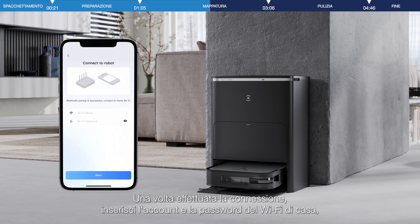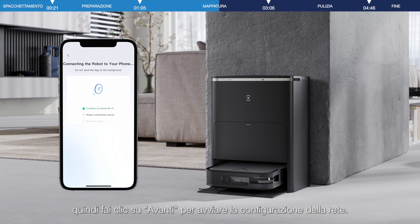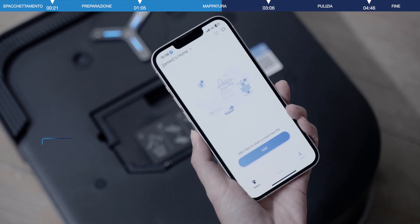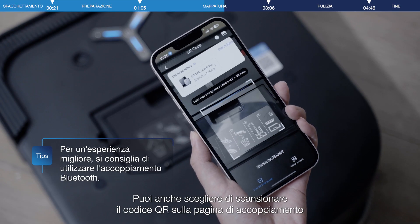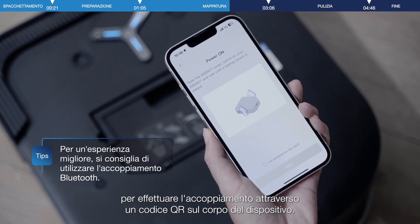After the connection is successful, enter the home Wi-Fi account and password, and click Next to start the network connection. You may also choose to scan the QR code on the pairing page to do the pairing through a QR code on the device body.